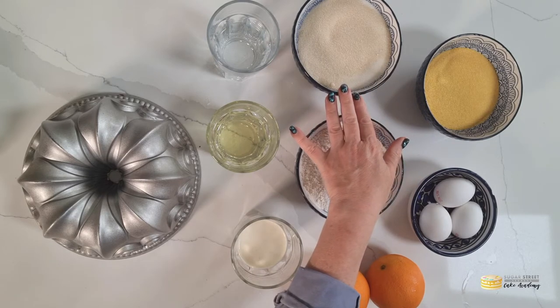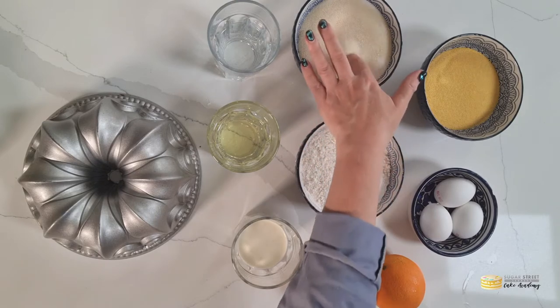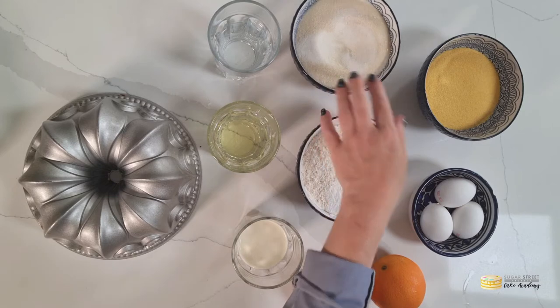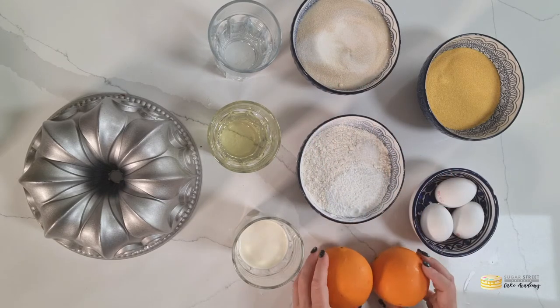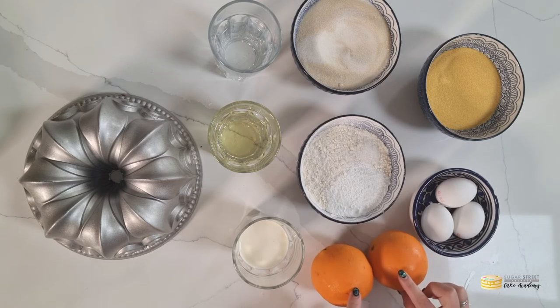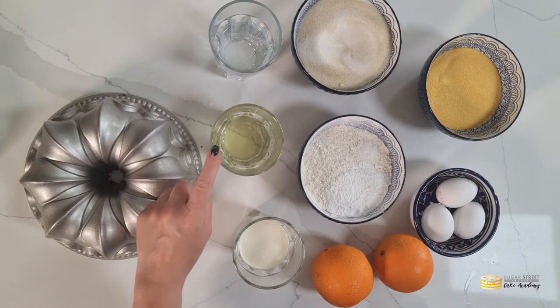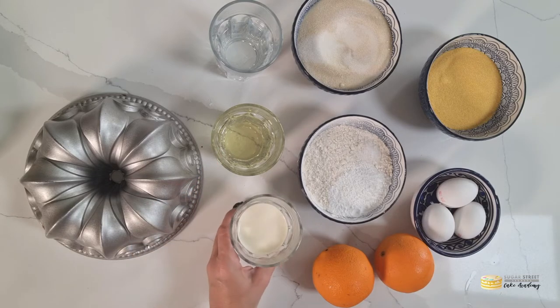Then you want 340 grams of golden caster sugar if you have it — I didn't have it so I combined white and golden. Three organic eggs, orange zest to scent the cake, and we'll use the juice to glaze afterwards. For the wet ingredients you want 180ml each of warm water, a clear light oil such as groundnut or sunflower oil, and double cream, and then your bundt tin.